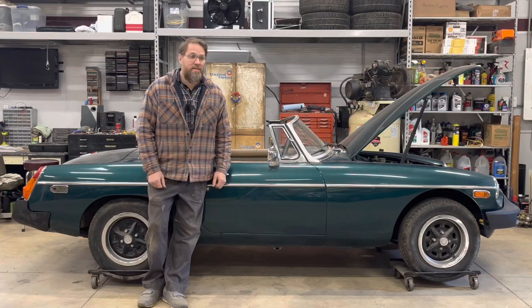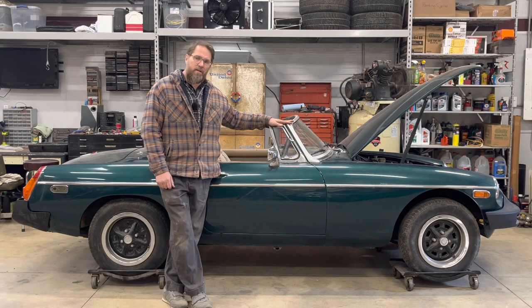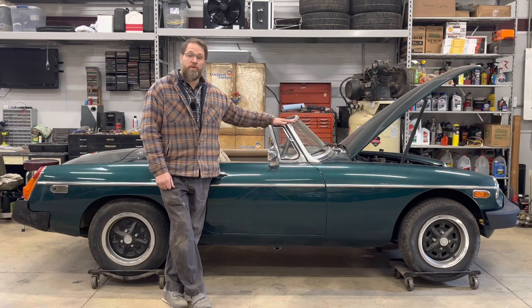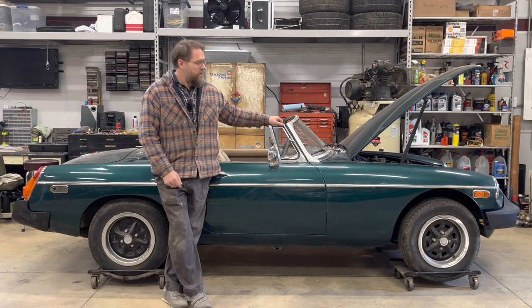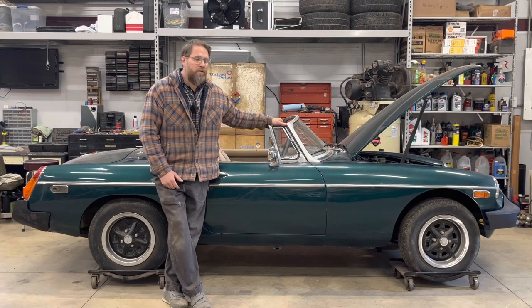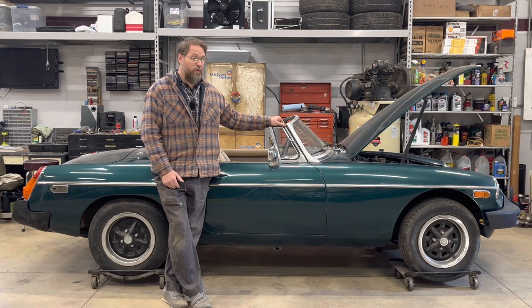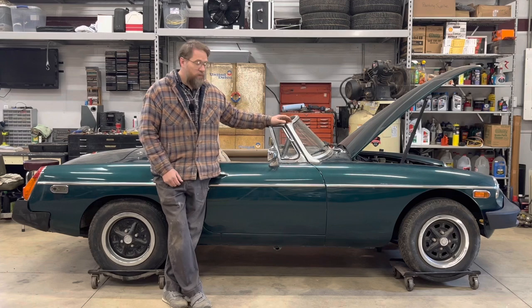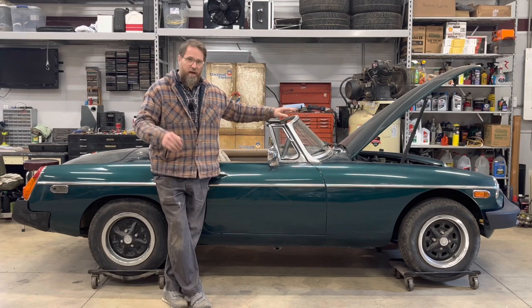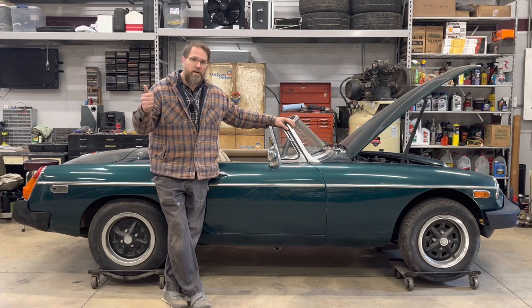MG Rob back with you. Today we're going to take a closer look at the '79B that we saved from going to the junkyard. We're going to get it up in the air, take a look underneath, and start figuring out what it's going to take to put it back on the road — does any of the electrics work, does the engine turn over, look at the brakes. So let's get it up and get going.